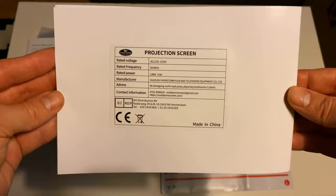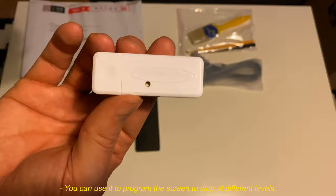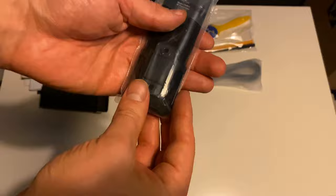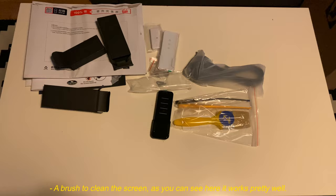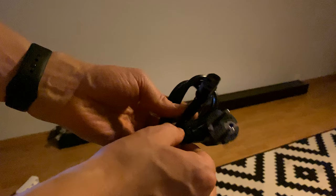Also included are screen sample pieces — some were perforated samples if you want to put your speakers behind the screen. There's a USB drive you can use to program the screen to stop at different levels. There's also a white remote and a black one, a brush to clean the screen — as you can see it works pretty well — and the power cable.